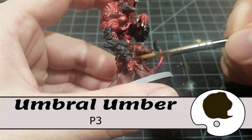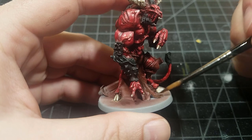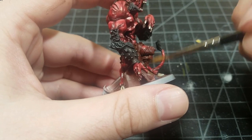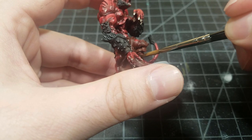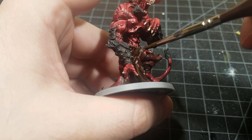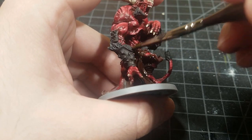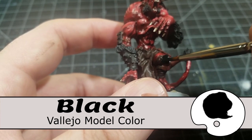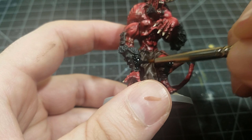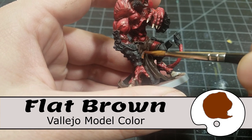Umbral Umber from P3 is the base coat for the clothing — a basic brown cloth. At this point I'd spent more time on this model than any other, and my creativity for a single model was starting to dry up, so I kept it simple. Agrax Earthshade goes over the cloth, and while that dries I base coat all the metal parts in black.